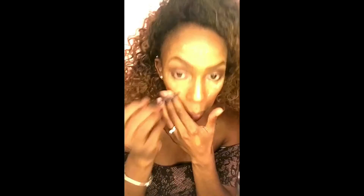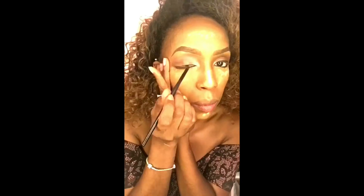Then I take my ELF eye cream for eyeliner. Then I dust off the banana powder and use my L'Oreal Infallible matte.